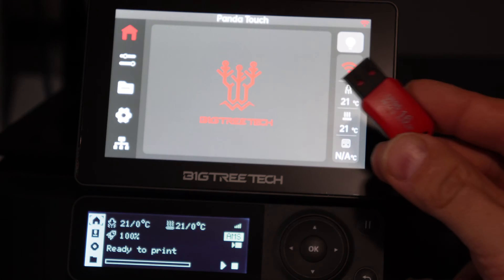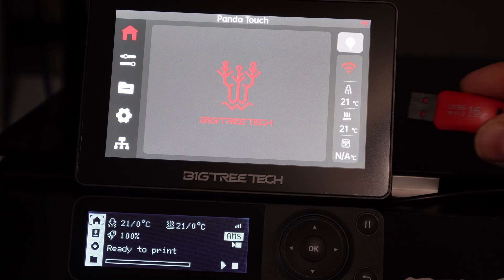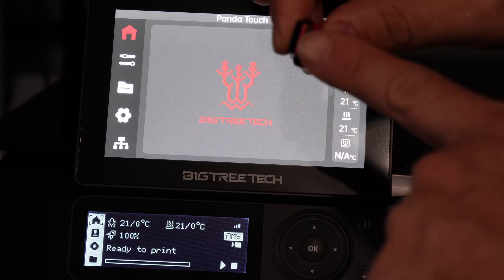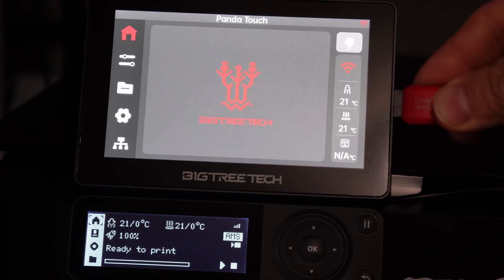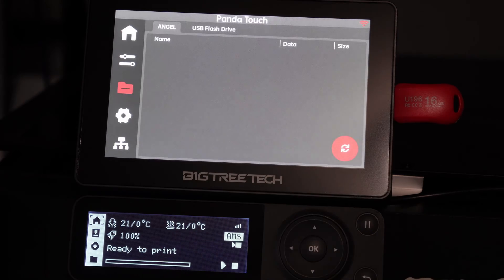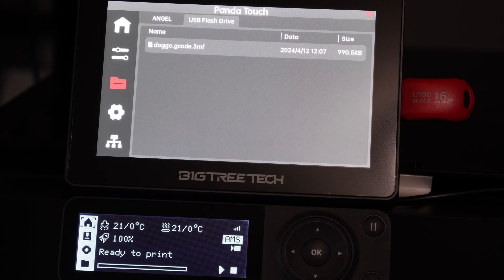Go ahead and ignore those errors. With a USB drive in hand, I will go ahead and stick it in the USB slot on the right side of the Panda Touch. The plastic portion of the USB thumb drive will face forward. With the thumb drive inserted, touch the folder icon and touch USB flash drive. The 3MF file has appeared.